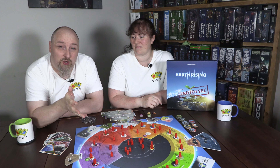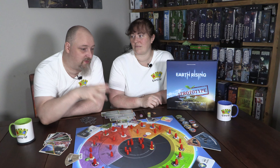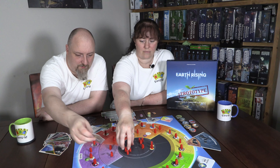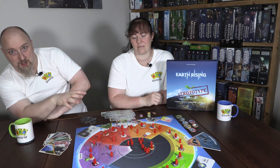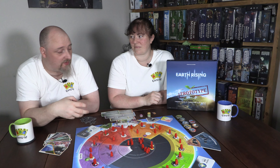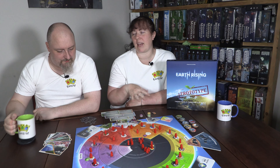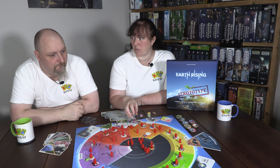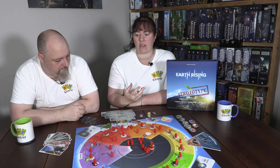Everybody starts with two cards. There are cards relating to all the sustainable and unsustainable processes in the game, all relating to either energy, industry, agriculture, infrastructure, culture, or politics. They are beautifully realized with really good artwork. The colors do present a minor issue — the yellow and orange are very similar, and we found ourselves taking the wrong tokens, even for people who aren't colorblind, depending on the lighting.